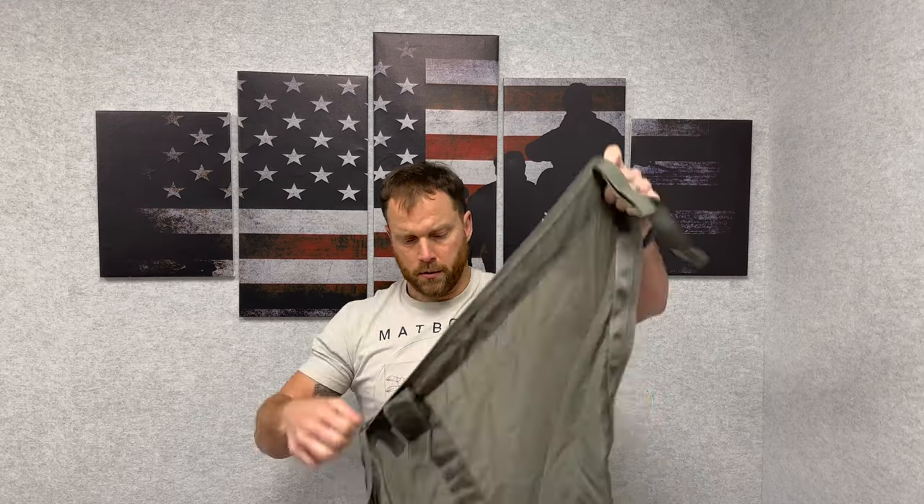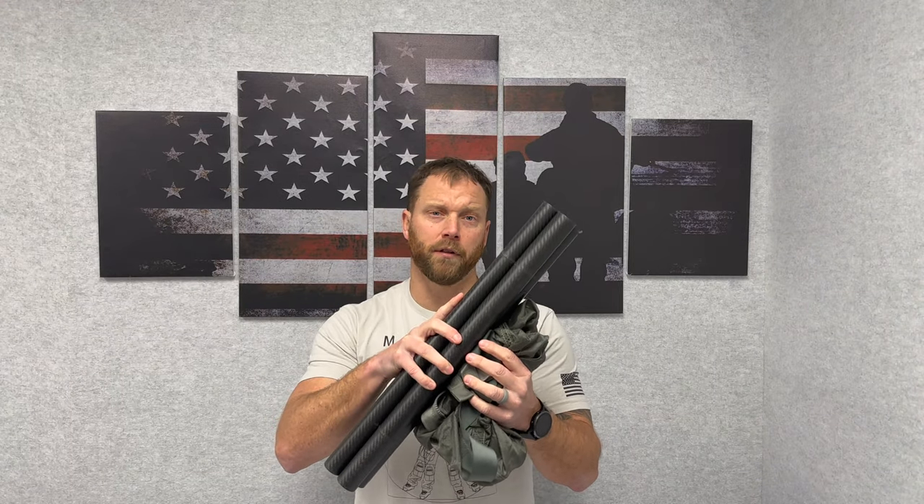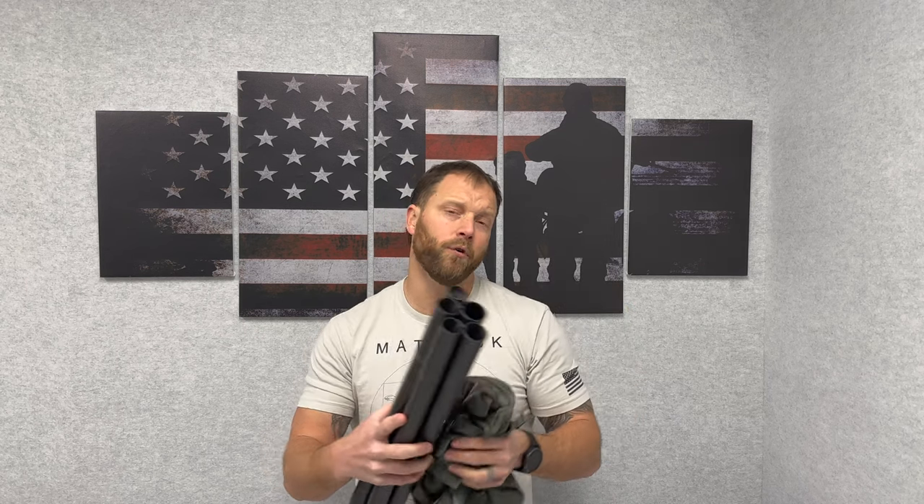If there were a casualty on the battlefield, you can quickly unzip this to now make a six and a half foot stretcher. Our combat carbon poles are the backbone of the lift system. These poles go right into this S-Lift to now make a six and a half foot semi-rigid stretcher that only weighs three and a half pounds and will carry 400 pounds.